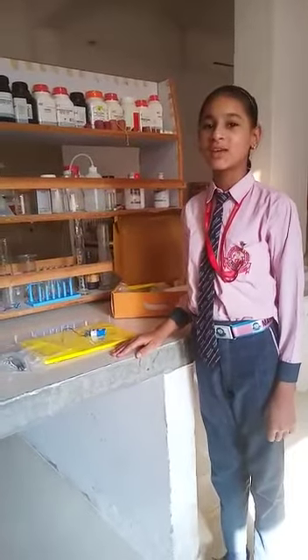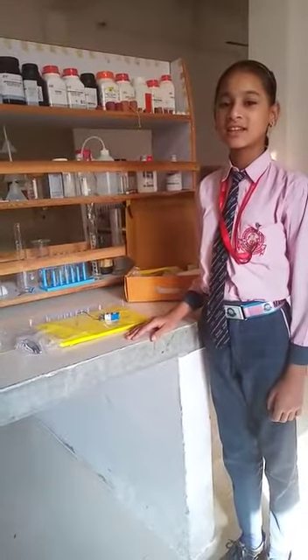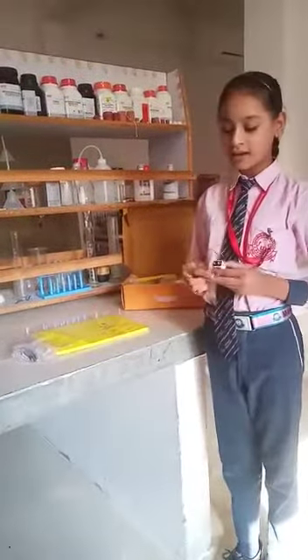Today I am here to tell you about an activity. The activity name is splitting effect of electric current. Before starting this activity, the things which are required are a battery, a battery cap, and a nichrome wire.